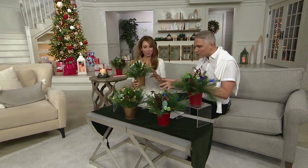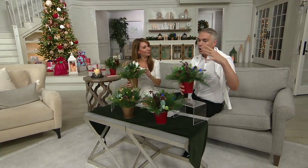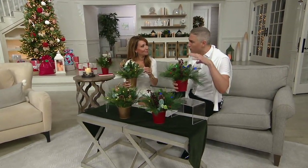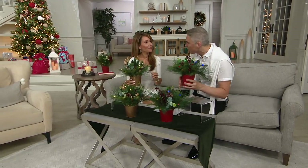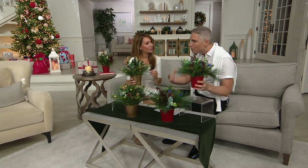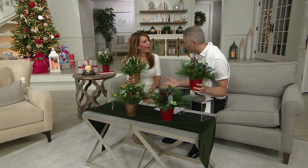I love creating a beautiful tablescape. Sometimes that incorporates real greens, sometimes faux greens. These just make it so much easier to achieve that home quality look anywhere in your home.